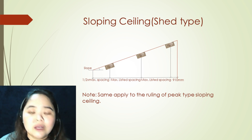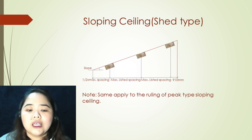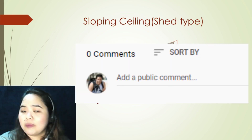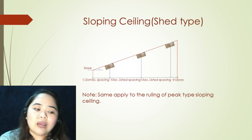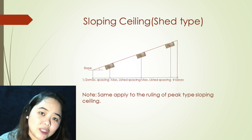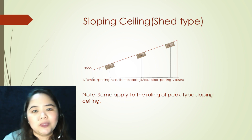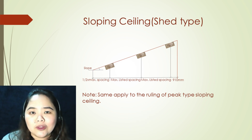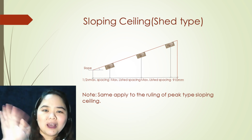Give this video a thumbs up if you find it helpful. If you want more videos related to fire protection, please comment down below, or you may send me a message personally on our official Facebook or other accounts, which I have included in the description below. Please don't forget to subscribe and hit the notification bell to keep you posted on our latest videos. Thanks for watching! Bye!